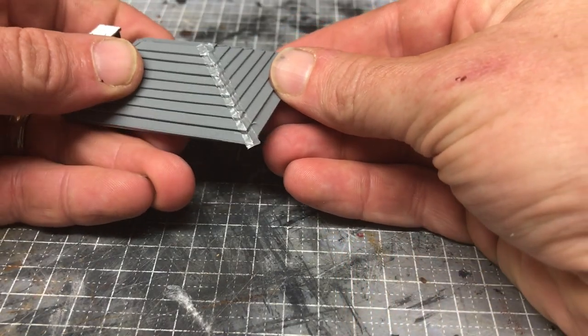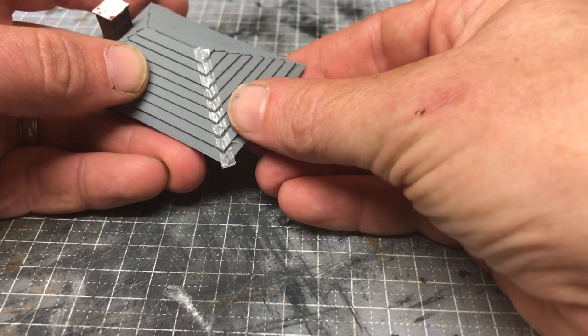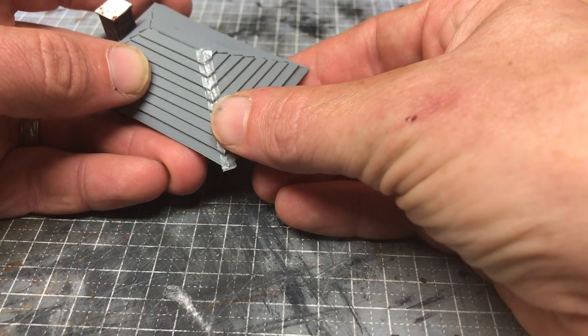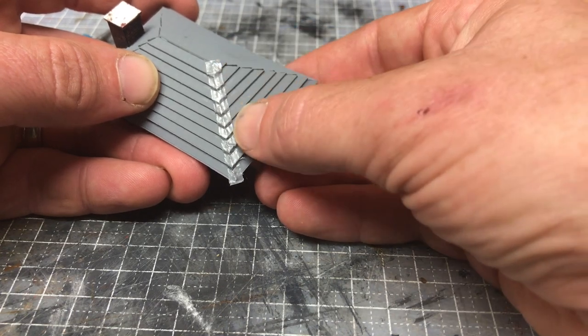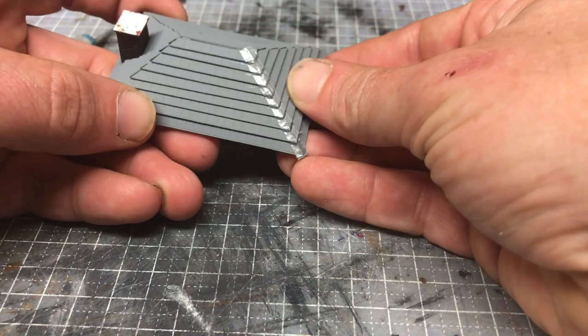There you are — just finishes that off quite nicely. Once a touch of weathering is added to that it'll tone in an awful lot more and it'll look a lot better. I'll go and finish this and show you a couple of final shots of how it looks before the weathering.